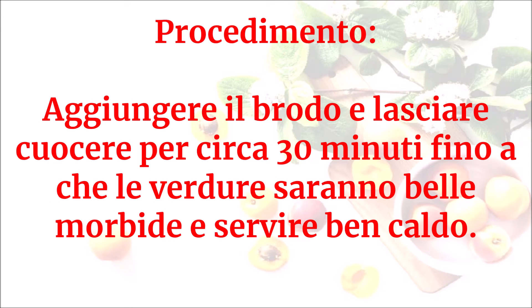Aggiungere il brodo e lasciare cuocere per circa 30 minuti, fino a che le verdure saranno belle morbide, e servire ben caldo.